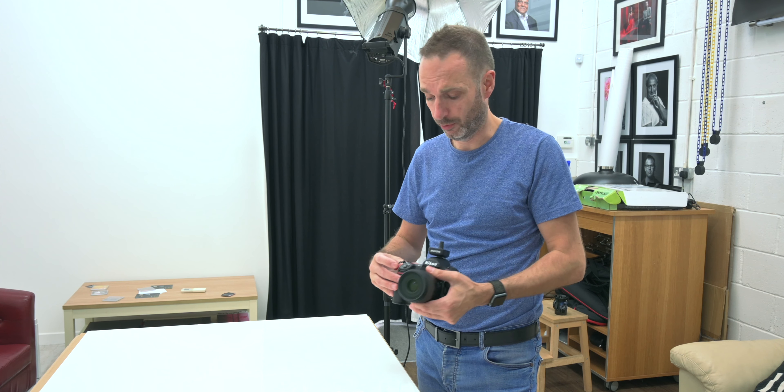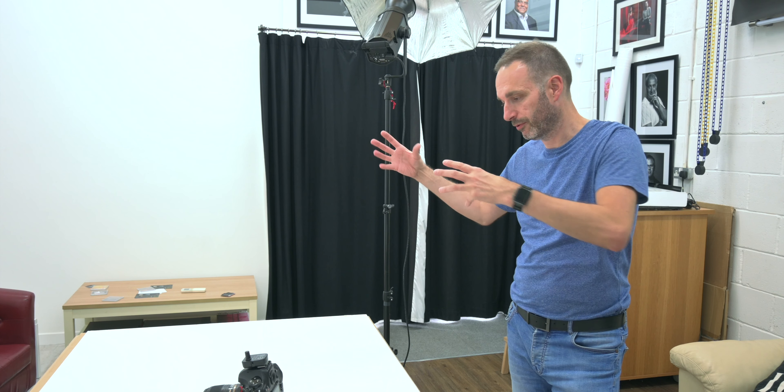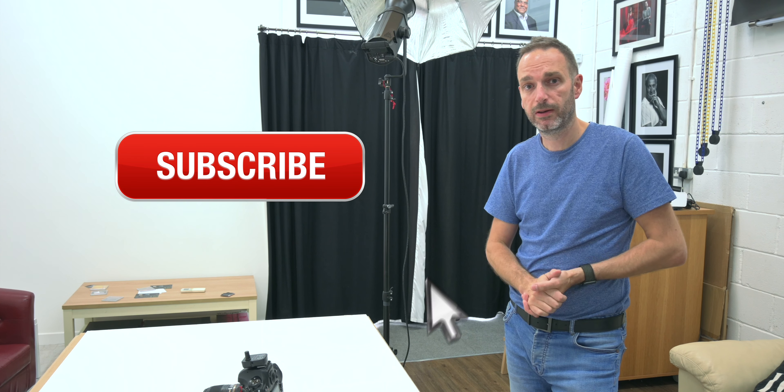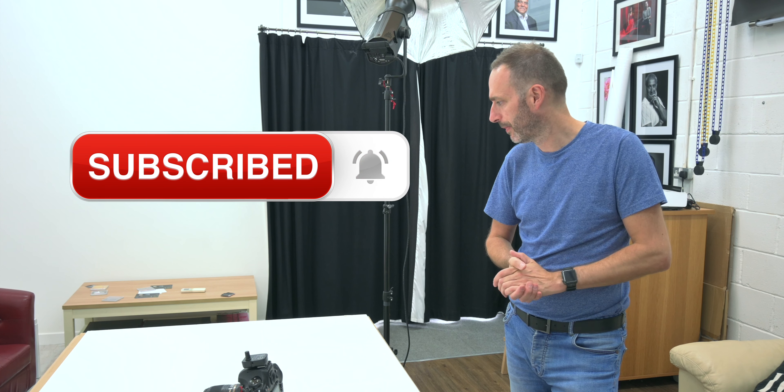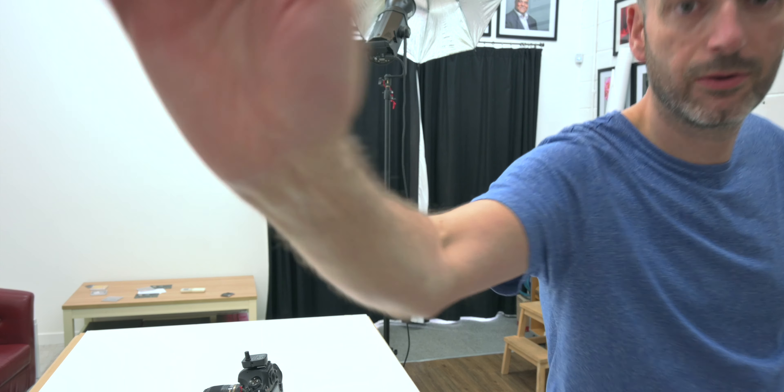I'm just going to do a couple that have got some nice little features. I'm going to do this gold one because it's got a beautiful little stitch in the bottom corner and it sits beautifully. We've got the logo there — absolutely beautiful. I'm taking a close-up to show the detail on the pattern so people can see that as well. This one has got a slightly different zip on it — there were two styles of zip that I noticed when I was doing these earlier. I think that's all that's needed for the close-up.